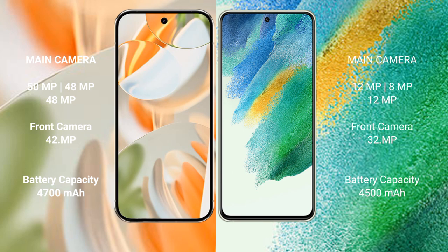The Google Pixel 9 Pro has a 4700mAh battery with 27-watt fast charging support. The Samsung Galaxy S21 FE has a 4500mAh battery with 25-watt fast charging.